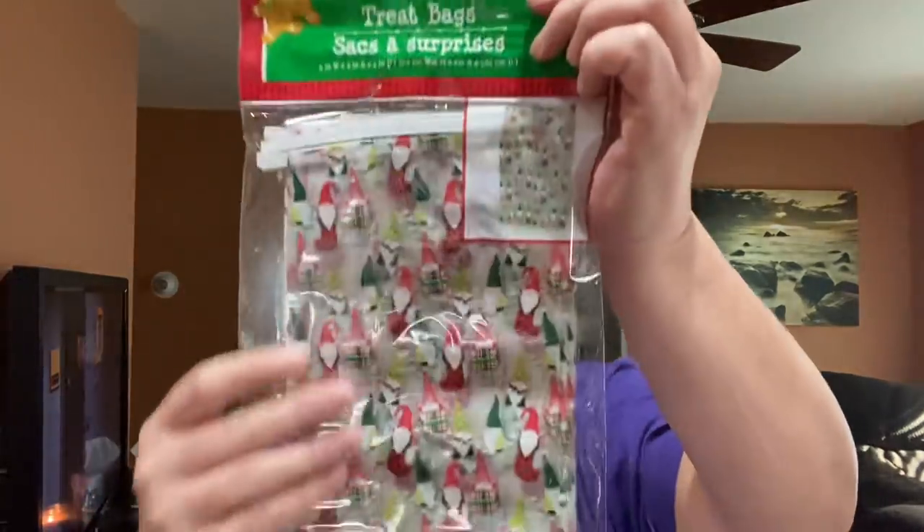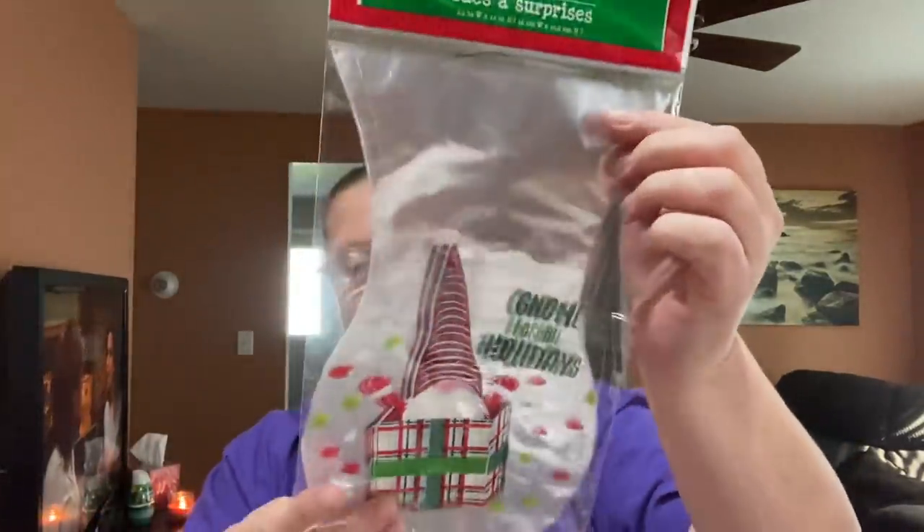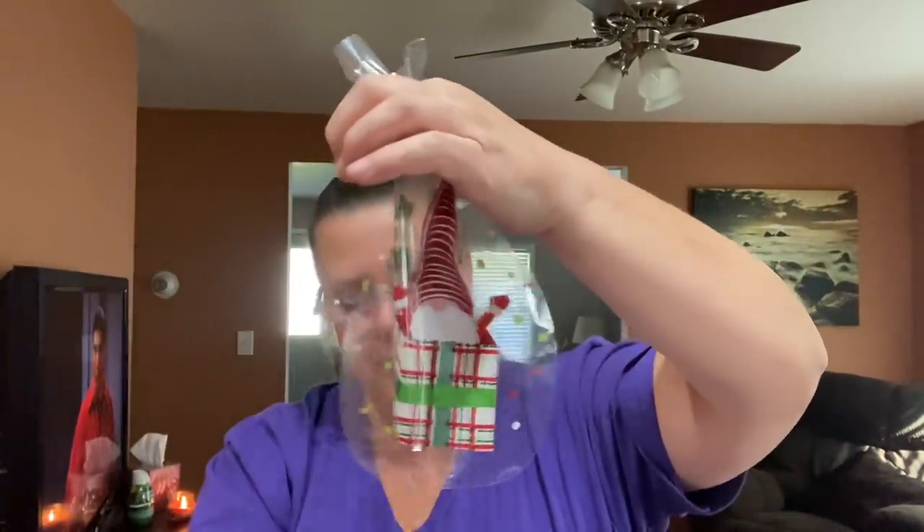Gnomies! Eight in a package — look at the Gnomies! I had to get two packages of those. I also found another treat sack — there's 15 in a package, and it says 'Gnome for the Holidays.' These treat sacks are shaped differently. You fill your treats in and then close the bag. I don't tend to use the twist ties; what I do is tie ribbon around there, then shred it and make it curl. I'm quite happy with that.